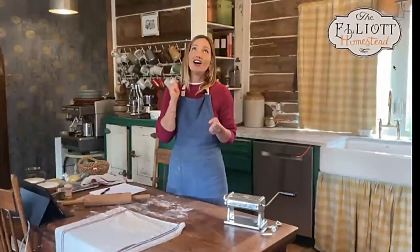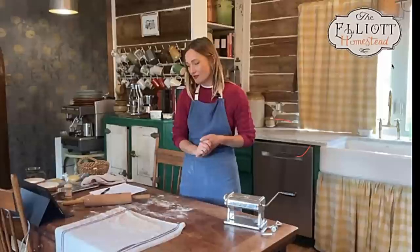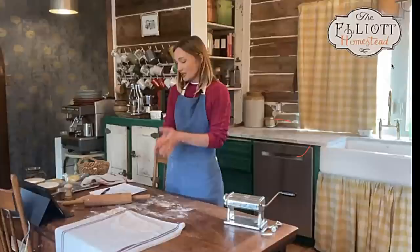A massive thank you also to my entire Elliott Homestead cooking community crew at Good People Digital. They keep us on track — Eli makes wonderful PDFs which you probably have in your email right now. I could not do what I do without them.